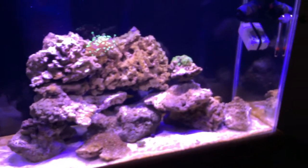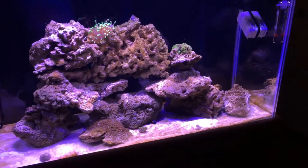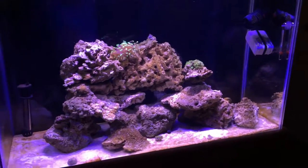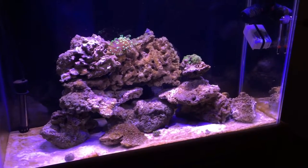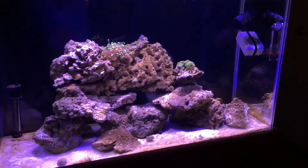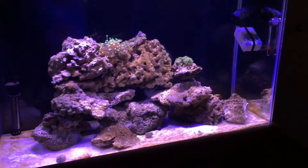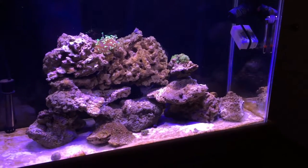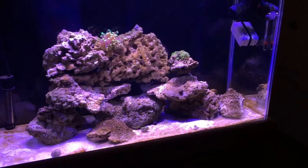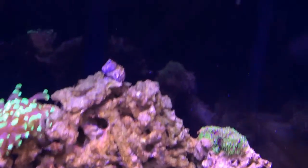I'm not sure if I talked about this in my last video but my friend's little nano tank crashed and he had a dottyback which he gave me. He's been hiding — you've probably been able to see him as I've been talking, he's around here somewhere. Every time I go up close he hides and then slowly comes out.